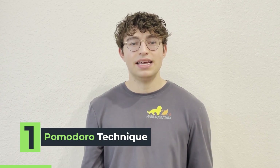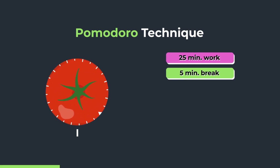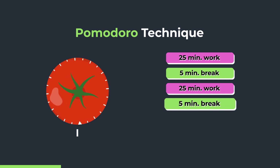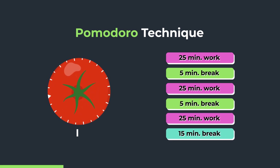The Pomodoro Technique is a method in which you work for long periods and then you get a short break, and you repeat these cycles over and over again. Traditionally, it's about 20 to 25 minutes of work, then you get a five-minute break, and you repeat that two or three more times. After that, you get a longer break of 15, 20, or 25 minutes.